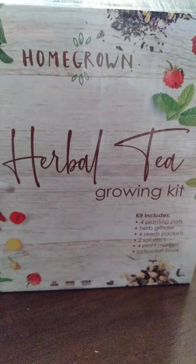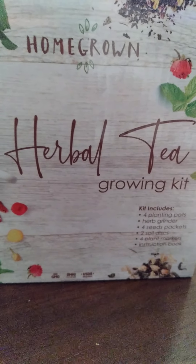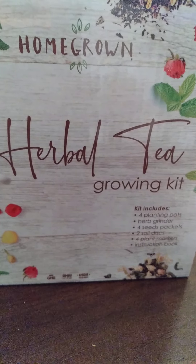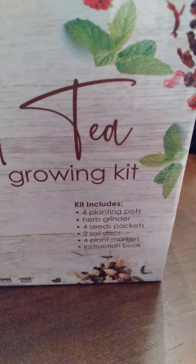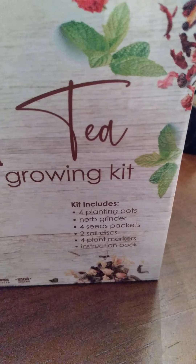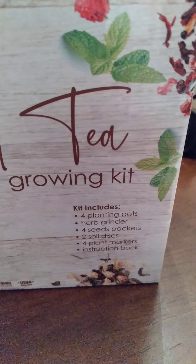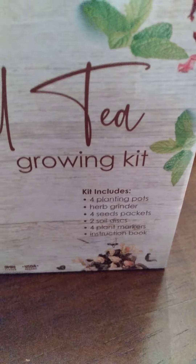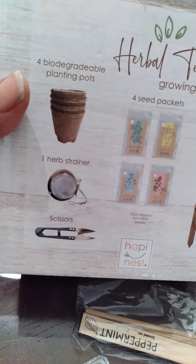This past weekend my daughter gave me a birthday gift. It included this — a homegrown herbal tea garden kit. It is the neatest thing. As you can see, it includes four planting pots, herbs, a grinder, four seed packets, a soil disc, and four plant markers.